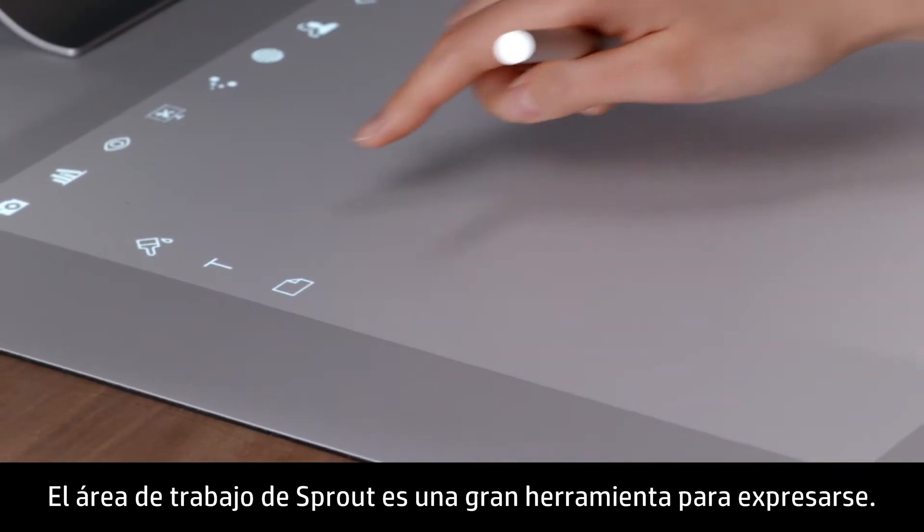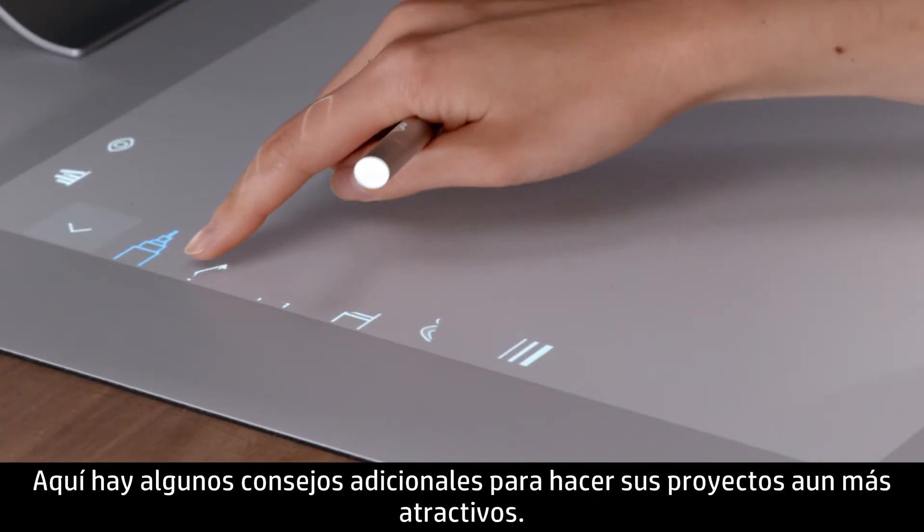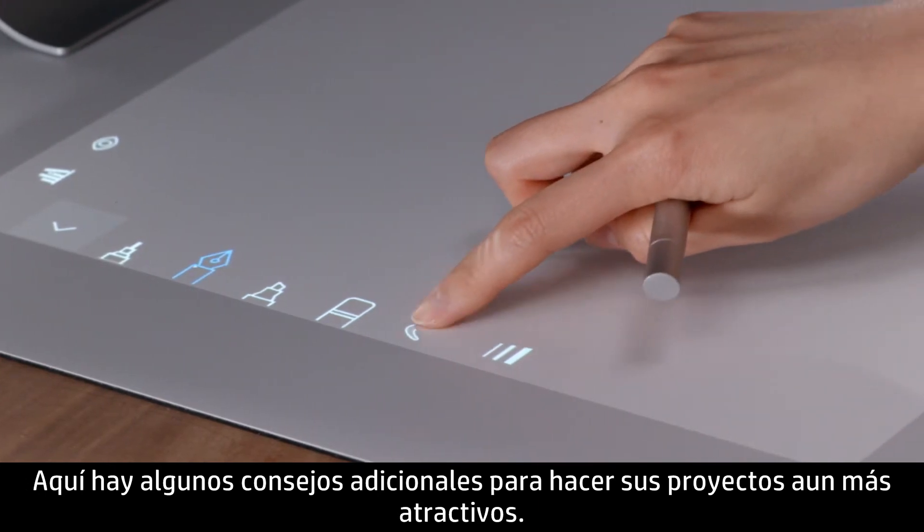The Sprout Workplace is a great tool to express yourself. Here are some additional tips on how to make your projects even more eye-catching.